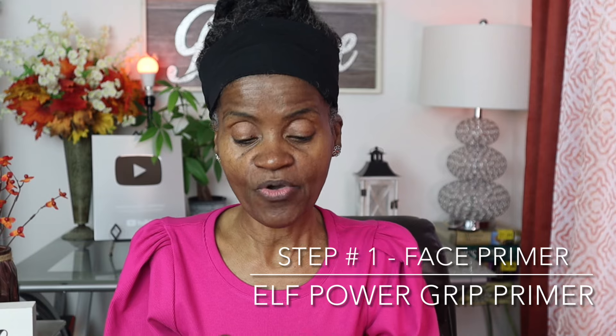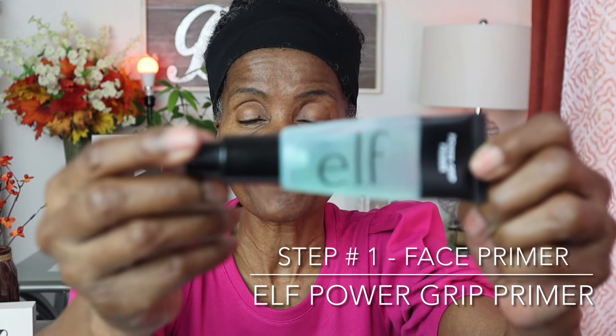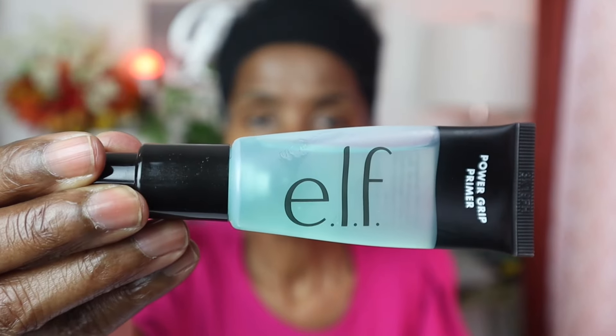Step number one is putting on a primer. I have the e.l.f. Power Grip Primer here — it's a nice primer and I really like it. I'm going to put it right in the T-zone area of your skin and allow this to sit just for a moment. Primer is the base for your makeup; it's the barrier between your makeup and your skin. You definitely want to try a primer.